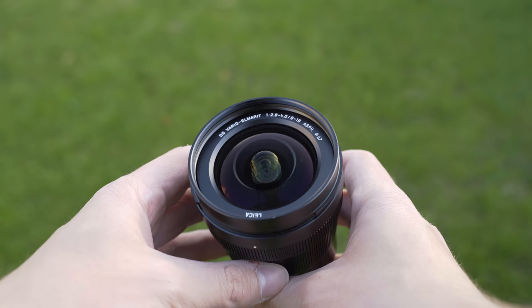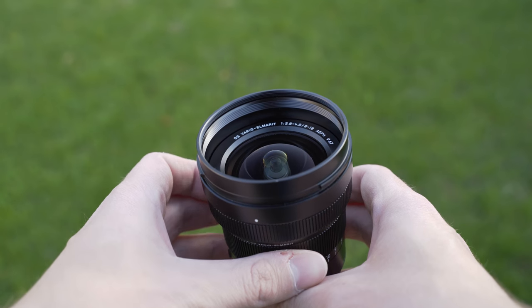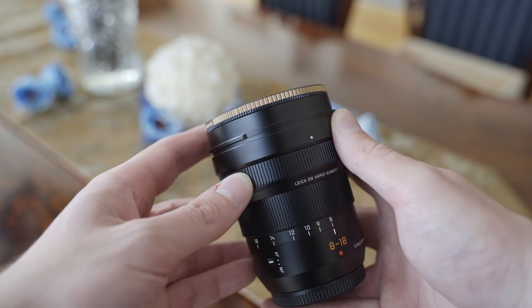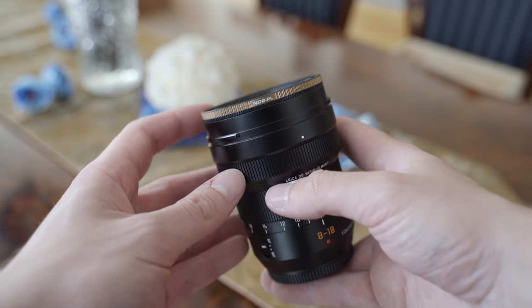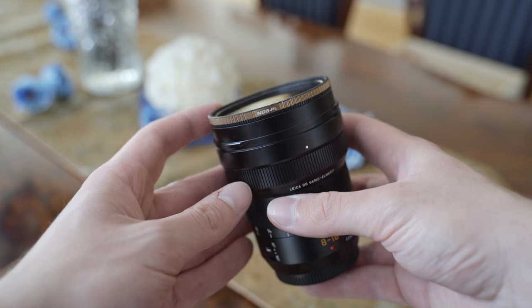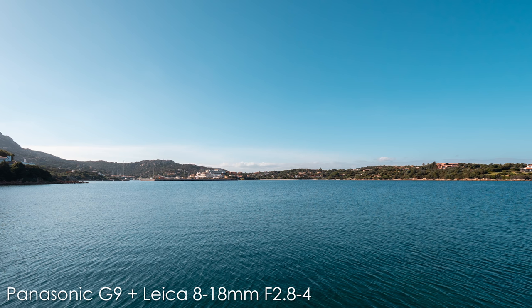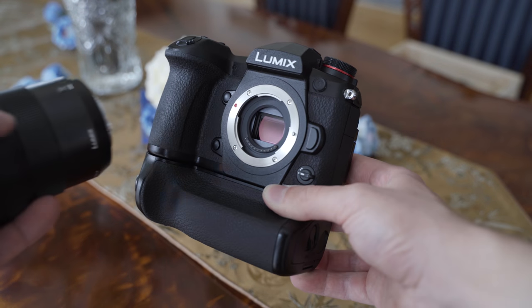While you are zooming, the front element moves inside the lens, so we can say that it is kind of an internal zoom lens, unlike the other two Panasonic Leica zoom lenses. One huge improvement over the 7-14mm f4 for me is that it has a filter thread — 67mm — which means I can use it with my 67mm Polar Pro quartz line filters, which I enjoy a lot. It comes with a lens hood, but unfortunately I don't have one to show you.